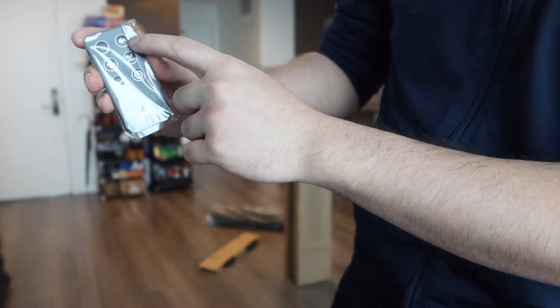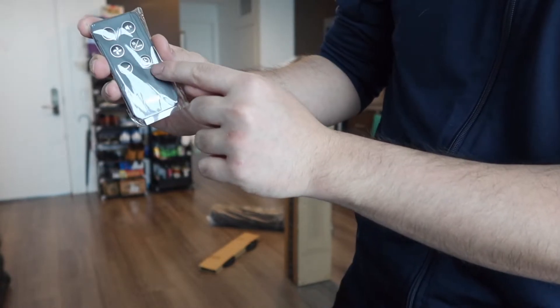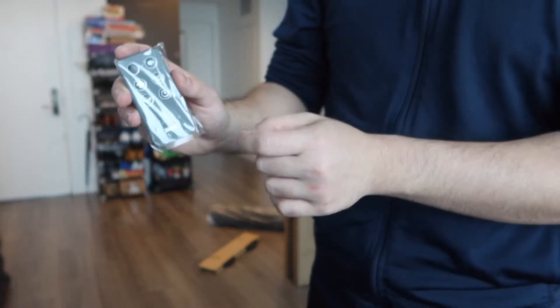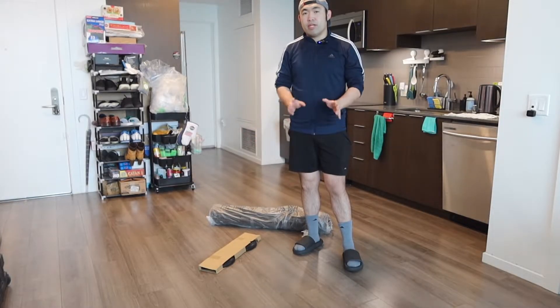And right here we do have the remote control. So we do have a power button, a mute button, a speed button, a mode button, an oscillate button, and also a timer button. If it's the first time using the product, you do want to peel out the little strip at the bottom before you can start using it. That is basically everything that's included in the package.